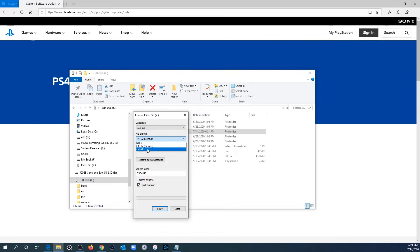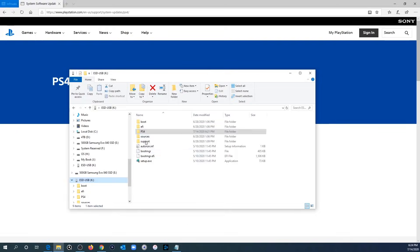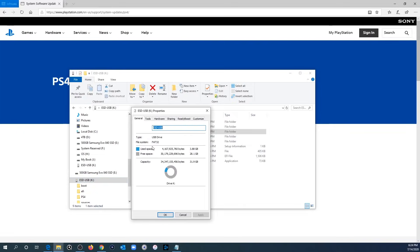Either FAT32 or exFAT will work. Right-click, hit Format, and under File System select FAT32 or exFAT, then label it whatever you want. Make sure Quick Format is checked — that will make formatting much faster — then hit Start. Keep in mind this will wipe everything off the USB drive, so back up its contents before formatting. Once the flash drive has the correct file system, proceed to create the folders required for the PS4 system software update.